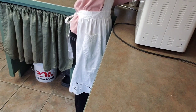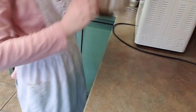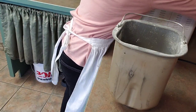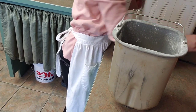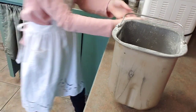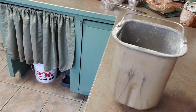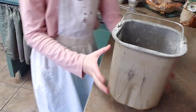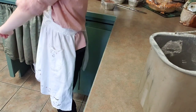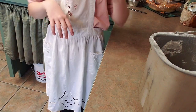Now, we have our dough right here. I'm going to take this off the counter so I have some room to roll it. Now that we have that off the counter, I need to go get my rolling pin and a mat. I'll be right back.